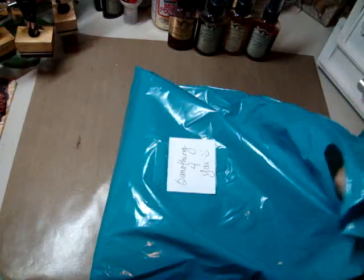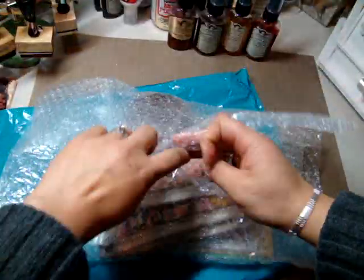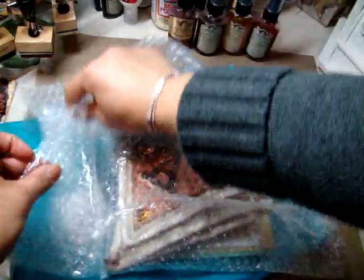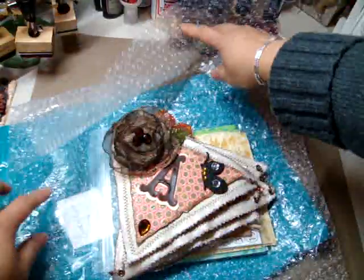She told me she was going to insert something for me and it says 'something for you' with a little happy face. And I didn't take a peek, so I wanted to open it with you all. So let's go ahead and do that. I'm really excited. Thank you so much Leslie for inserting something for me — you really didn't have to — but oh my gosh, what is this?